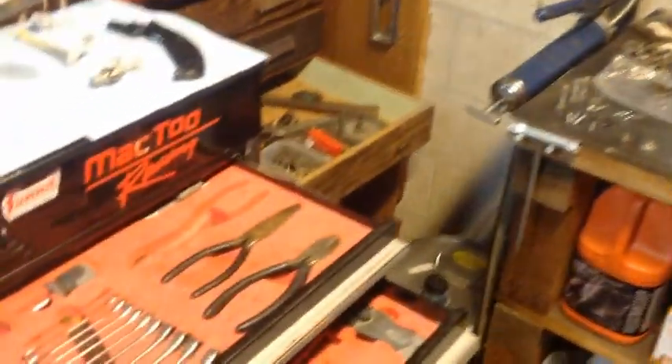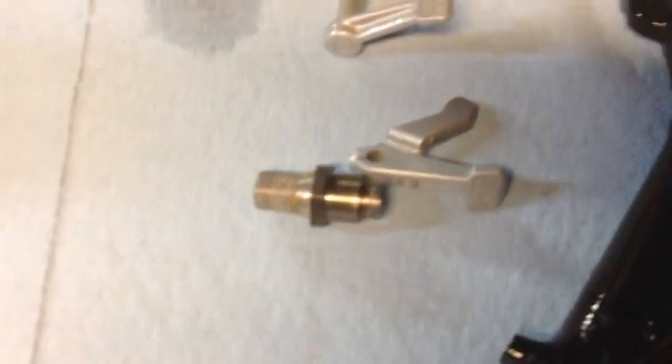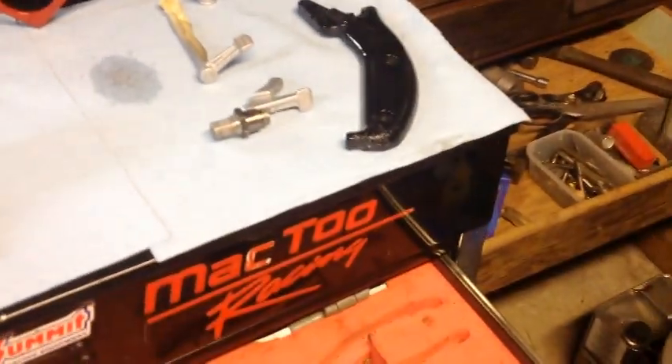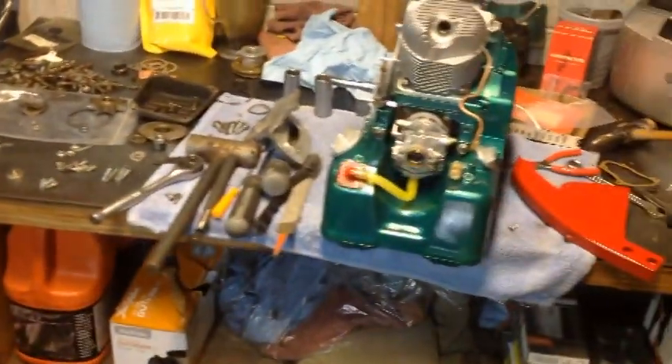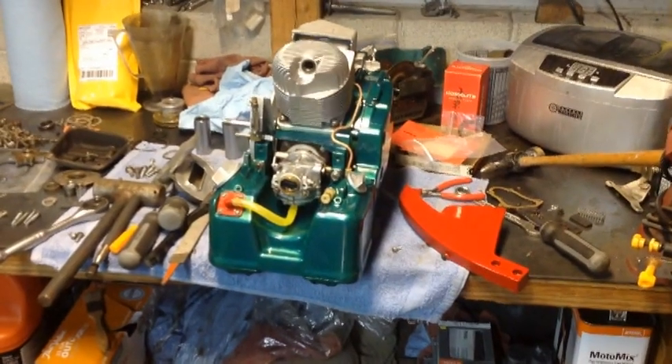The idler stud — I had to take the other one off. As you can see, this one the threads are pretty boogered up on the edge there where the nut goes on to hold the idler gear. I had to take the other one off, re-tap the nut, and then clean up the threads on the other one, so I got that fixed.